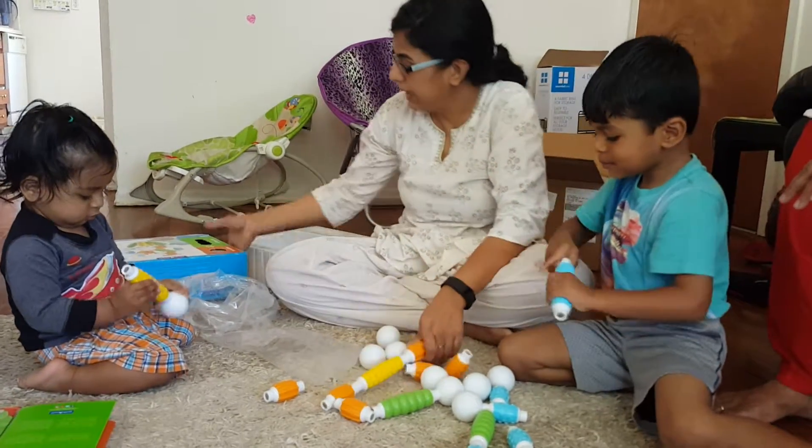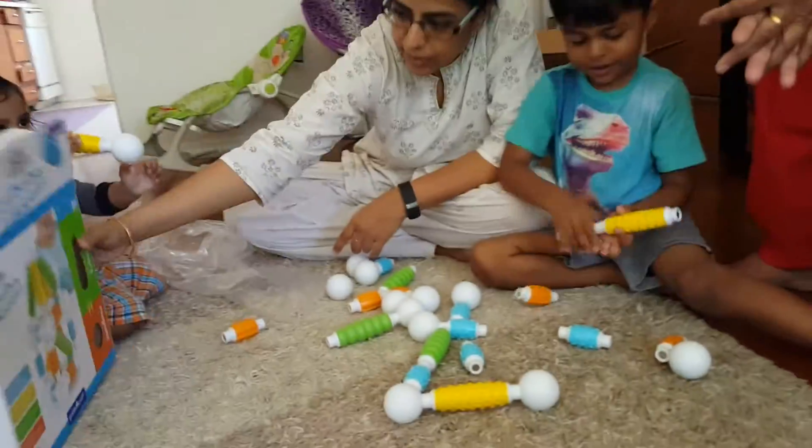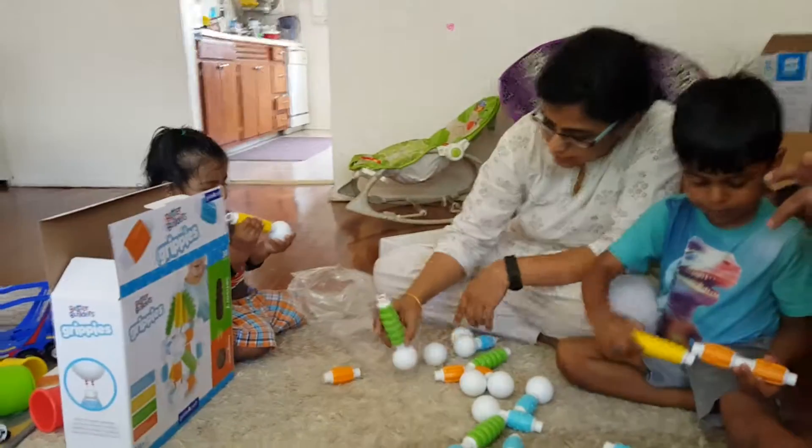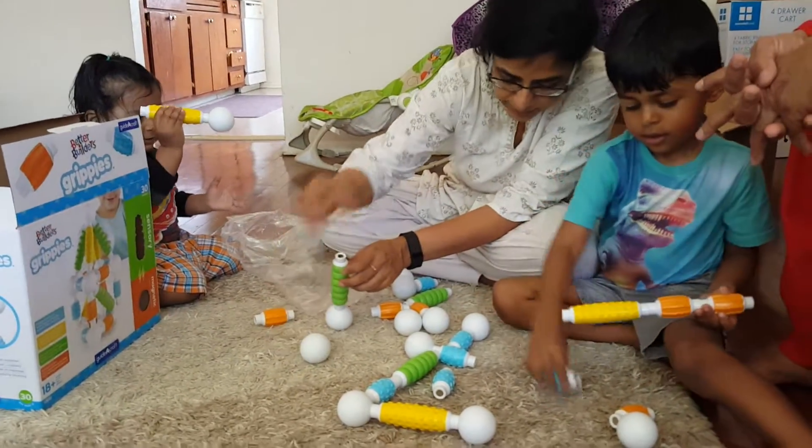But you can create it. Look, the girl has built this tower. Look how the girl has built this tower. This is how the girl has built this tower. See, you can put it like this. Put one like this.